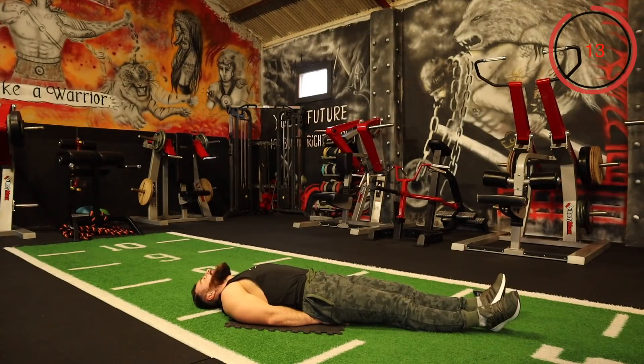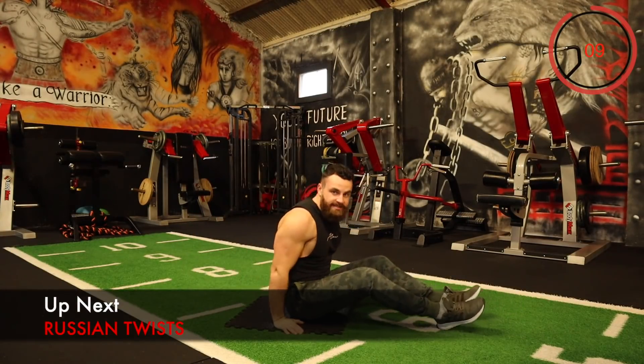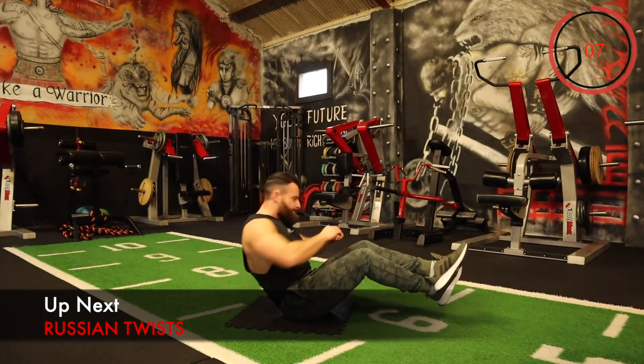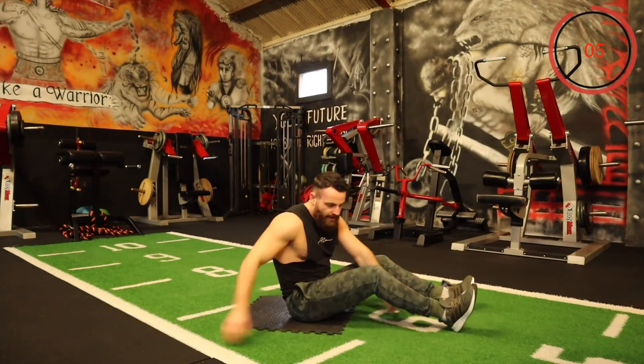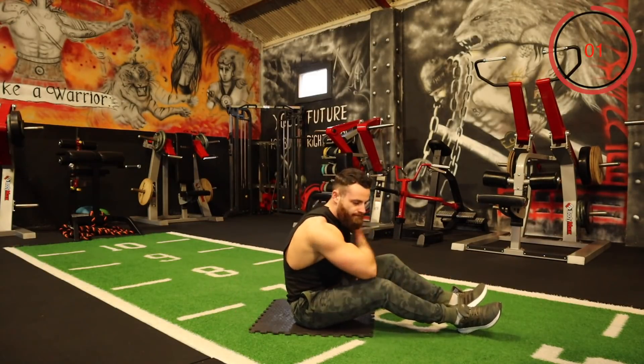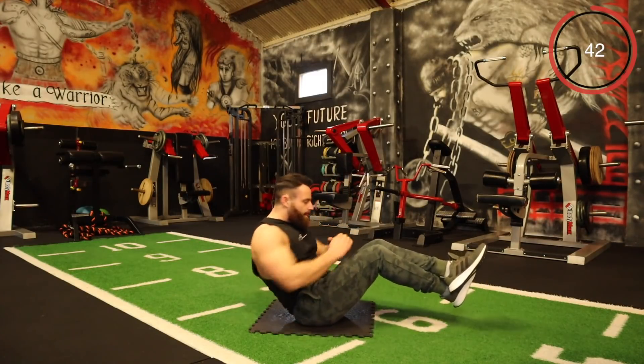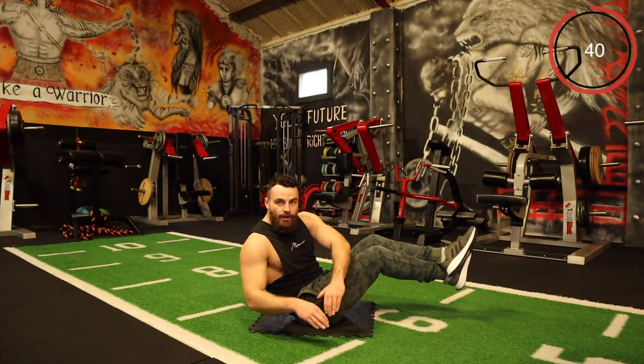The next one is Russian Twist. I really want you to try to twist right around — you can dig your heels into the ground, you can lift the legs up. This is exercise 13 — try to get right around with that twist.